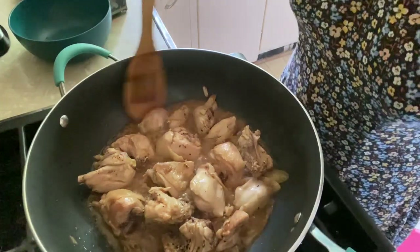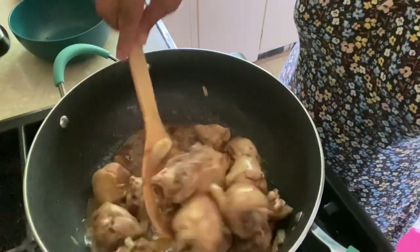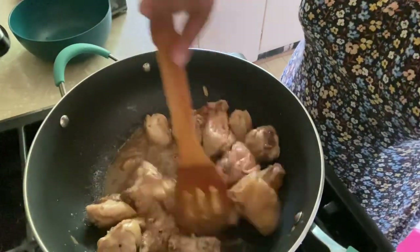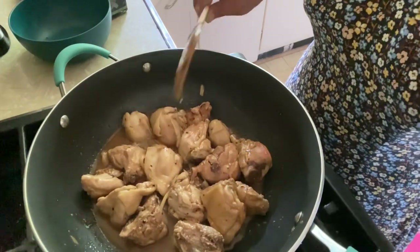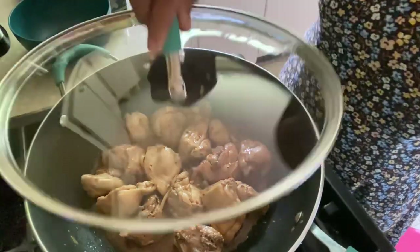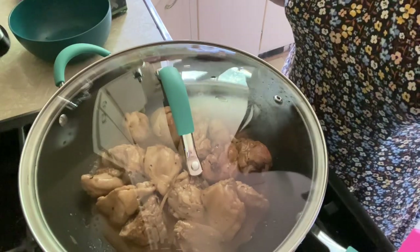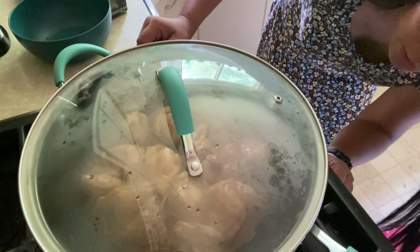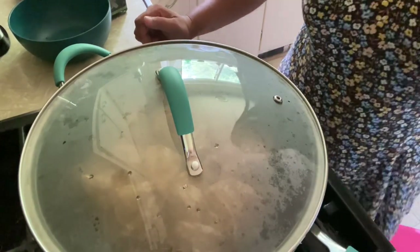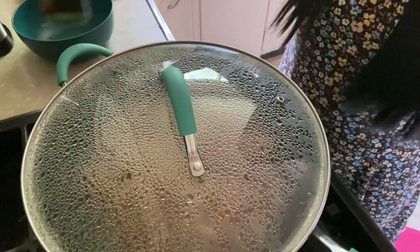It's been one minute, so let's mix it up real good. See how easy this recipe is! Now let's cover it until the chicken is fully cooked, but this time lower the fire just a little bit so we can have more broth. That's the secret — lower the fire for more broth.